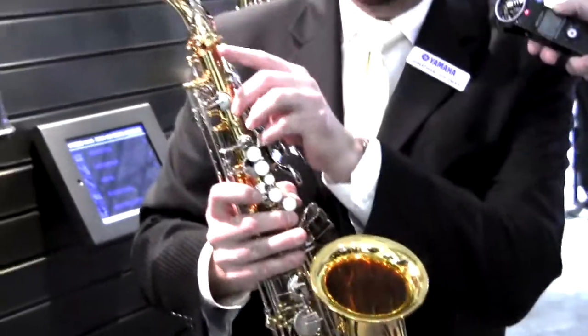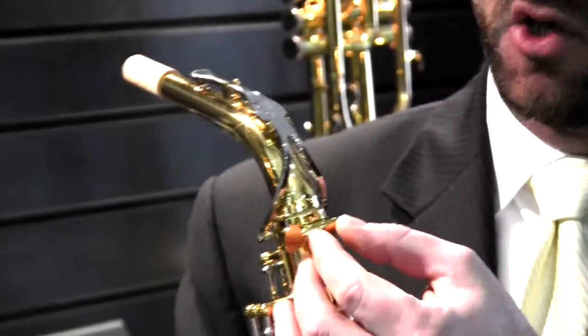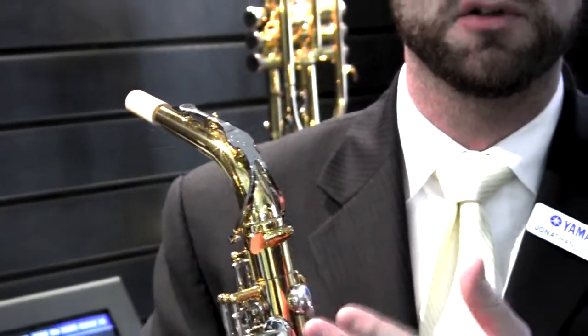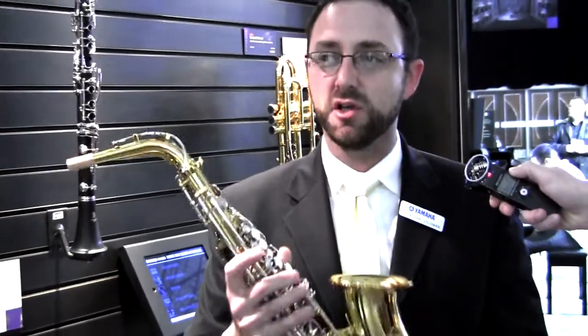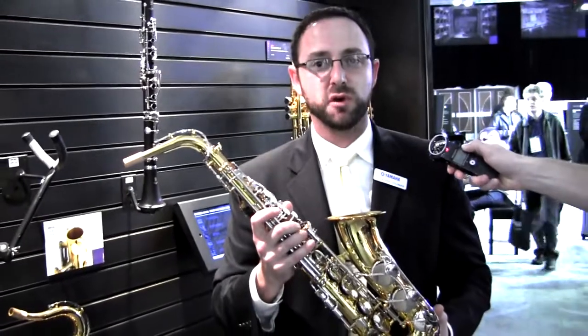Up top here we've got a new neck receiver screw and a new neck receiver system. We've increased the mass on the screw and the receiver so that it's more durable. Now you've got a neck receiver completely vertically integrated from our pro, custom, and intermediate model saxophones. Kids are going to have to work really hard to bust this thing. So again, the new YAS-26 standard model E-flat alto saxophone.